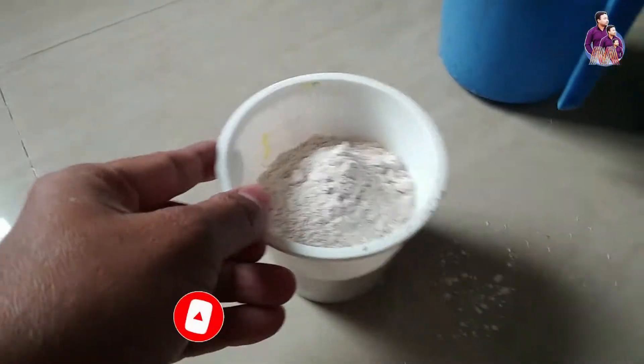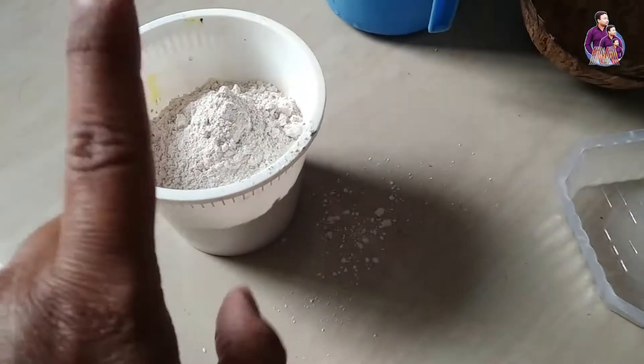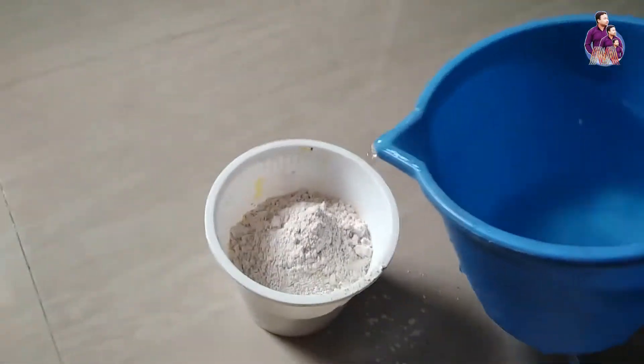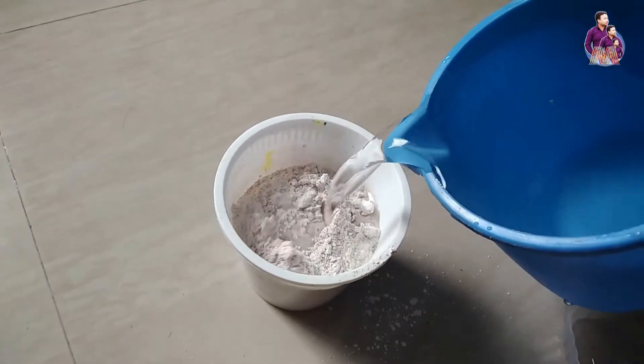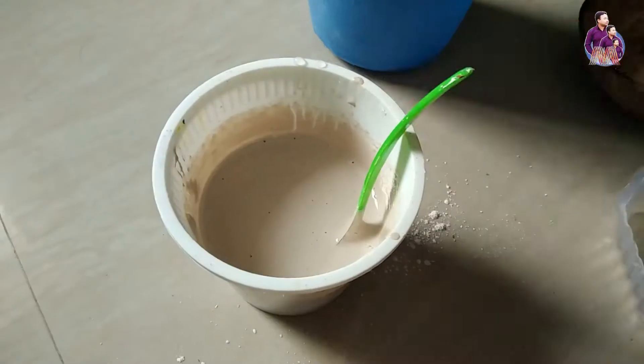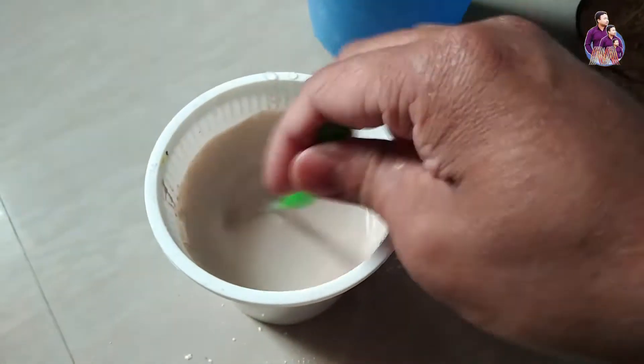Okay, so immediately I am going to do it. I like this. When I go about the color, we use the gas. I will add the greener from the blue. And then it will be liquid. I will add some greener.